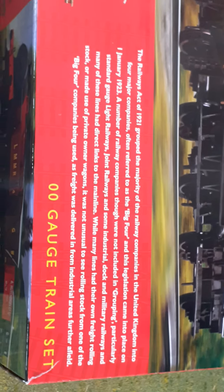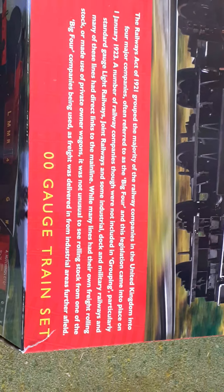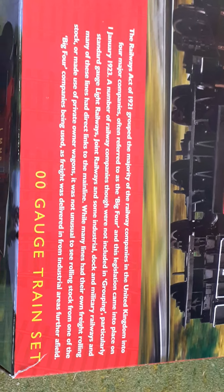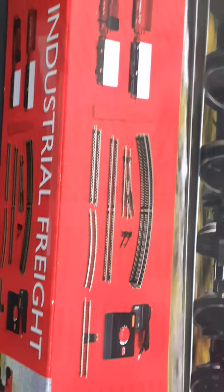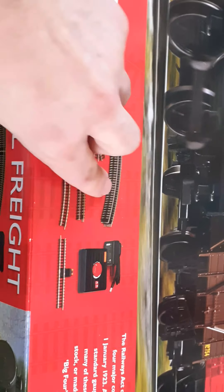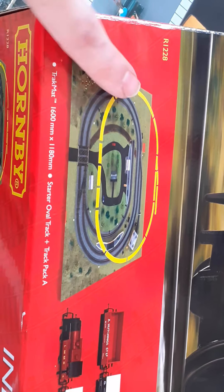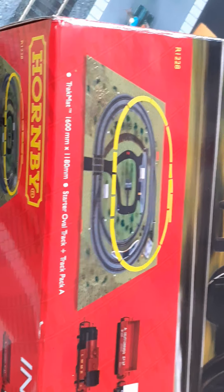This is the Industrial Freight Set, and it chronicles the Big Four — you know, when the four companies joined together and made British Railways. You can pause to read the box if you'd like. There's a list of features: all the track pieces, radius three curves, points, straights, buffer beams, the controller, and the layout it makes, which is very simple. I do have it on the track mat at the moment.